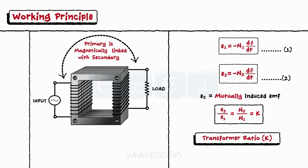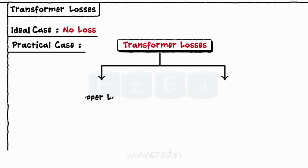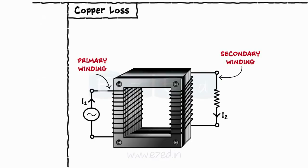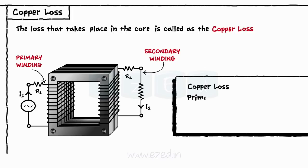Ideally, there should not be any loss in the transformer. But in practical transformers, we come across few losses such as copper loss and iron loss. The iron loss is further divided into hysteresis loss and eddy current loss. The windings of the transformer being non-ideal have some resistance. The loss that takes place due to this resistance is called copper loss. The copper loss at the primary side is given as I1² × R1 and the copper loss at secondary side is given as I2² × R2. The total copper loss is the addition of the two.